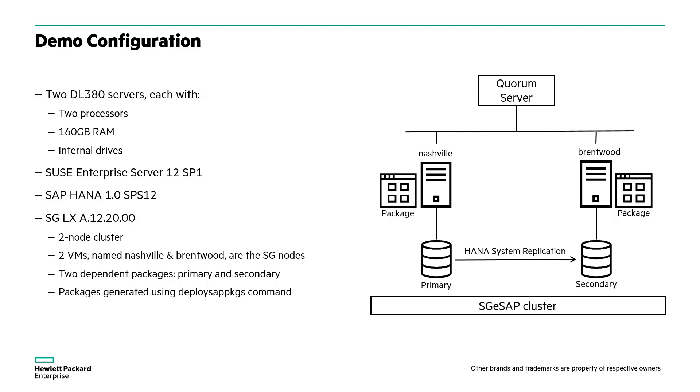The packages have been configured with dependencies so that they cannot run on the same node at the same time. The two packages were built using the Deploy SAP Packages command, but we've changed the package names from the default names to make the demo easier to follow.